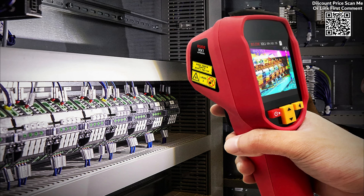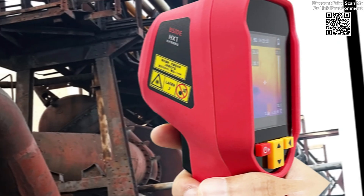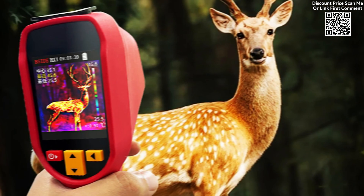The BSI-DE camera is designed for a wide range of temperature measurement scenarios. From PCB repair to pipeline inspections, the device performs well even under challenging environmental conditions, making it versatile for multiple industries and applications.